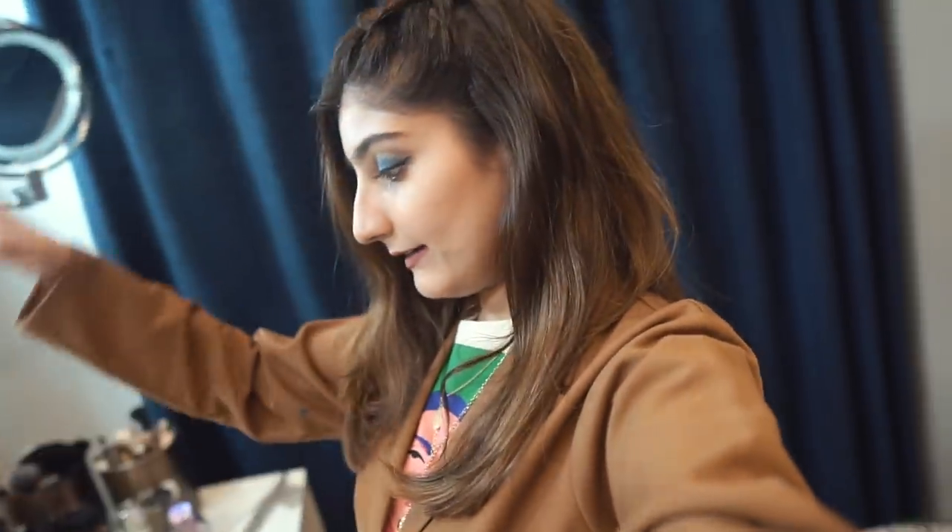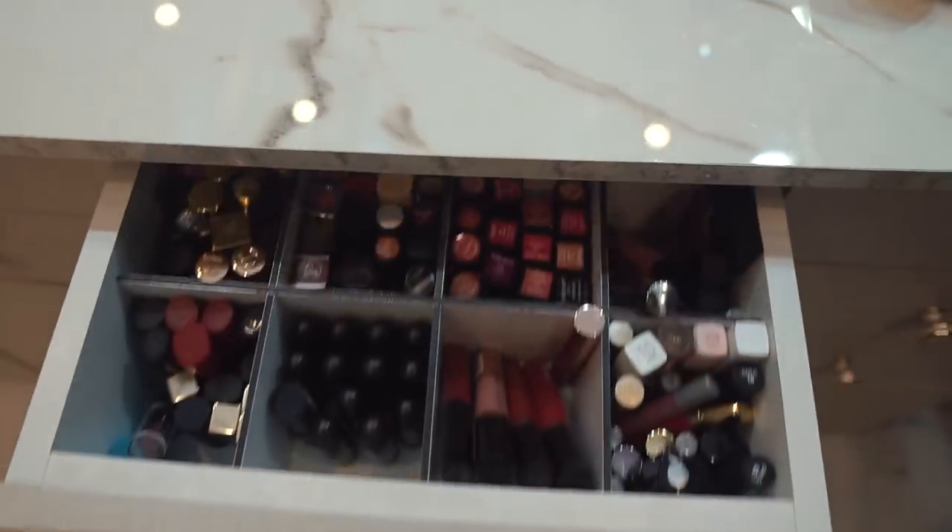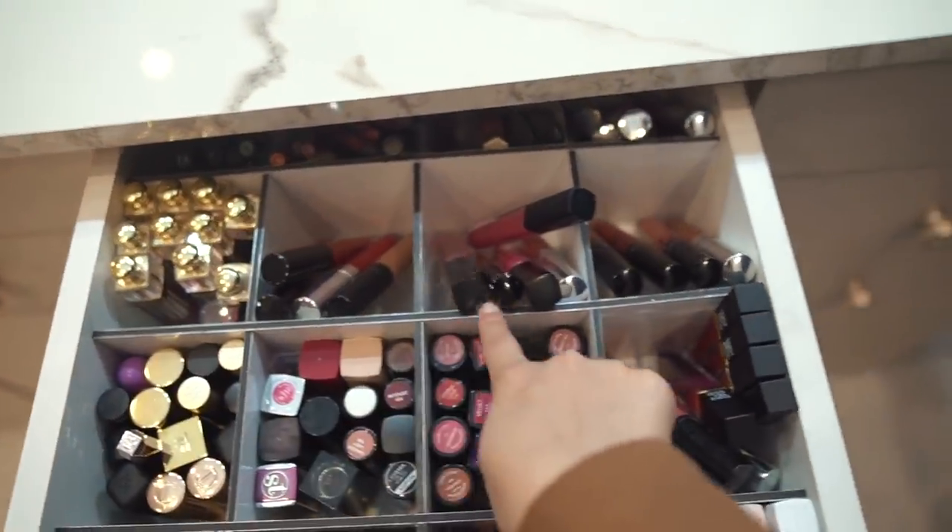This is going to be vlog style because I can't just stand and talk about makeup the whole time. This vanity was not bought from a shop - we have a carpenter who has been working with us for a long time and we had this vanity made by him. The design was mine and my dad's - we looked at things on Pinterest to figure out how we wanted the drawers, and I always knew I wanted lights on the side of the vanity frame so it would be self-lit and look great.